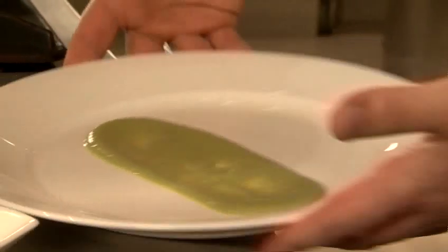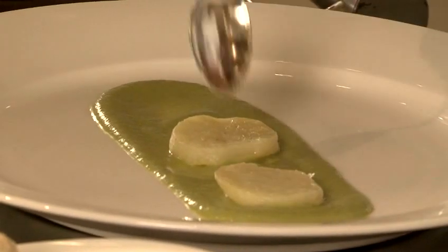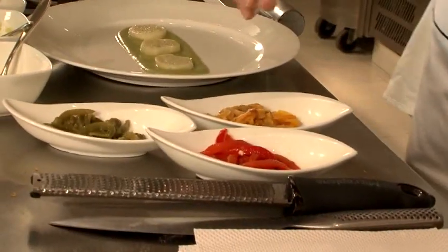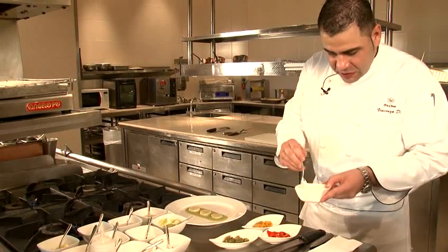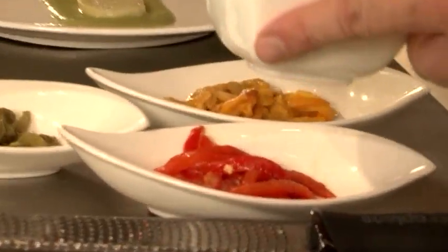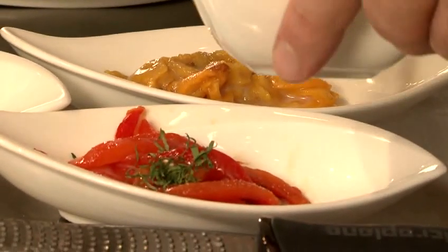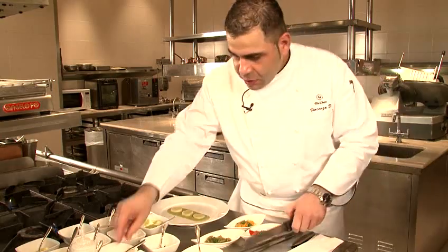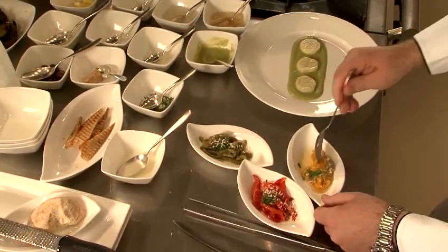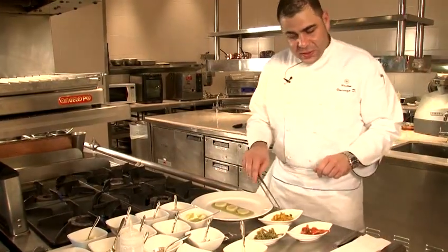We do a nice oval of the celery cream, then we add the potatoes. Now we mix the three different peppers, then add salt and a lemon dressing — made with lemon juice and extra virgin olive oil with a little bit of salt, blended very fast. Add chopped parsley and a little bit of salted ricotta. We taste for salt and lemon juice, then we start plating.